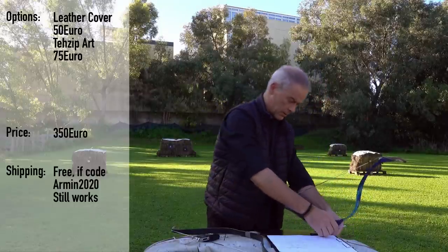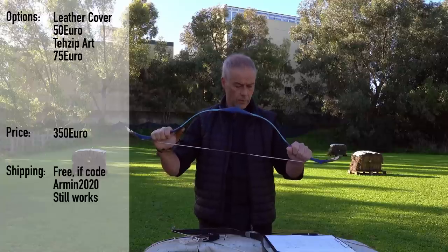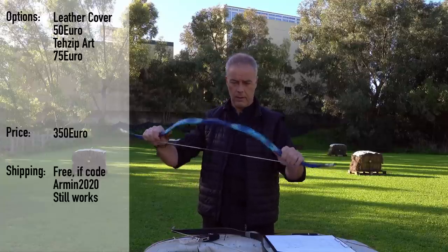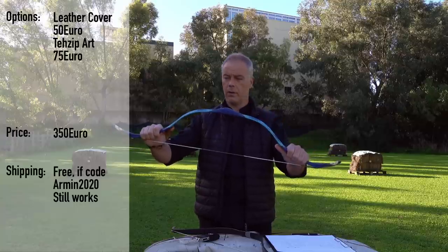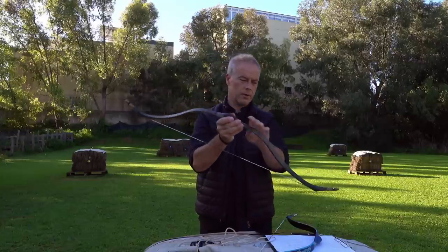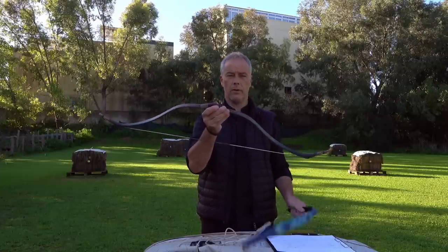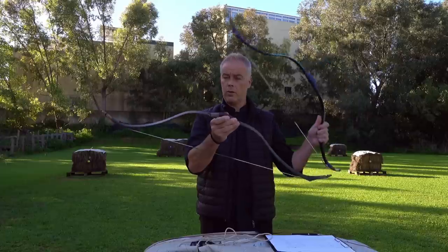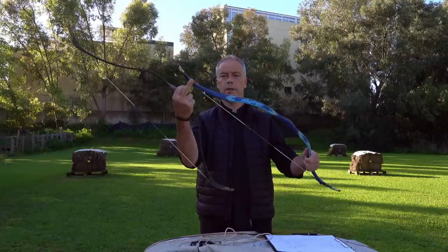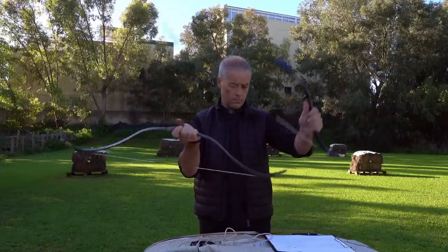Let's quickly talk about the prices. The price of this bow starts at 350 euros. The leather cover is 50 euros and the TC board is 75 euros, so in this version the bow would be 425 euros. The old one in the full version — Zipahi S Plus with leather and TC board — was 500 euros. So we are now 75 euros cheaper than the old one, and we have the benefits of all these design features.